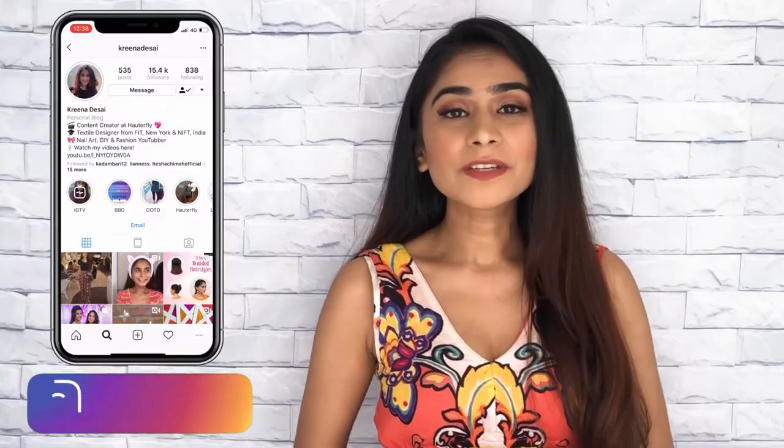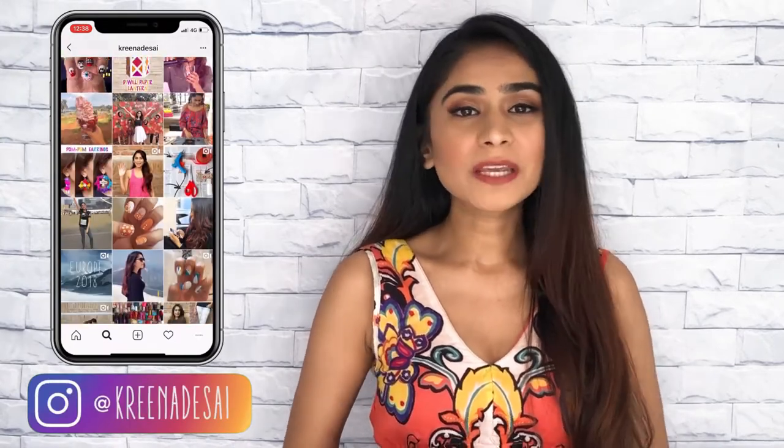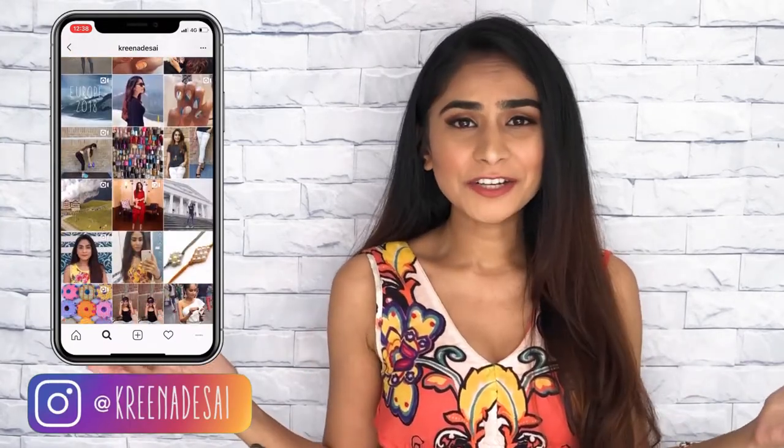Hi guys, I'm Karina and welcome to my channel. I make videos on fashion, lifestyle, beauty, nail art and a lot more categories. As you can tell from the title of this video, today I will show you how to get yourself a perfect gel polish manicure right from the comforts of your home. So without further ado, let's get started.